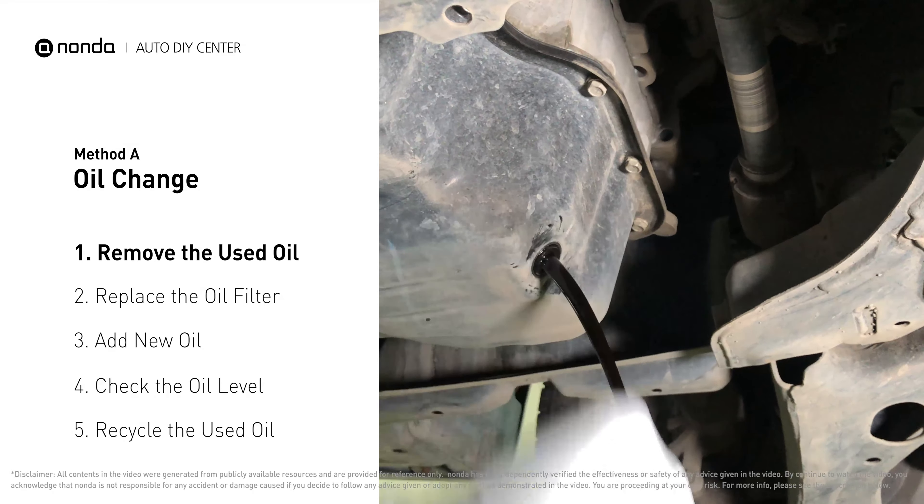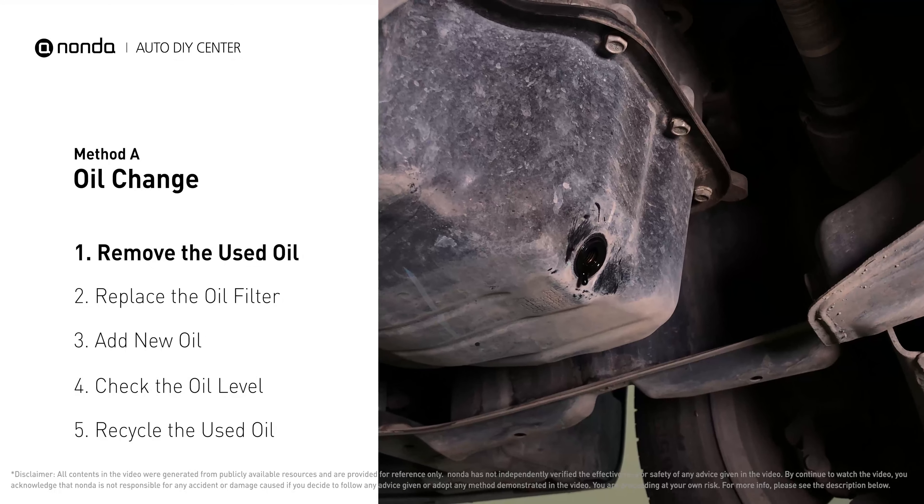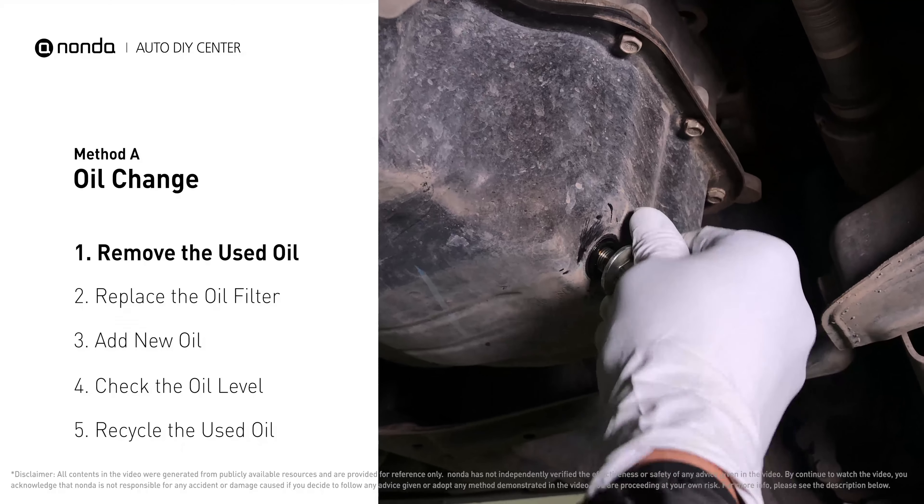Once the plug is removed, the oil should start flowing out into your collection pan. Once all the oil is drained, replace the drain plug and tighten it back on.